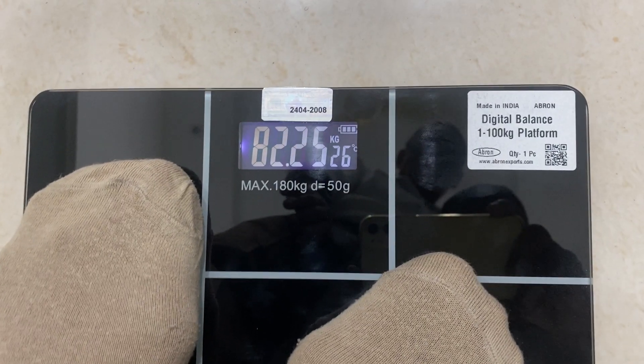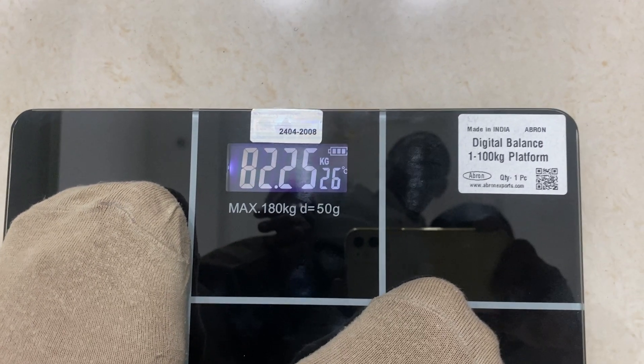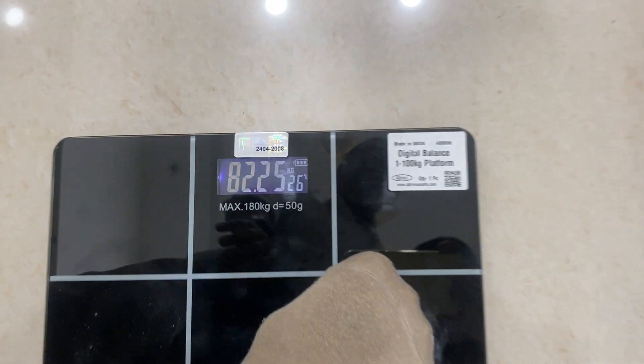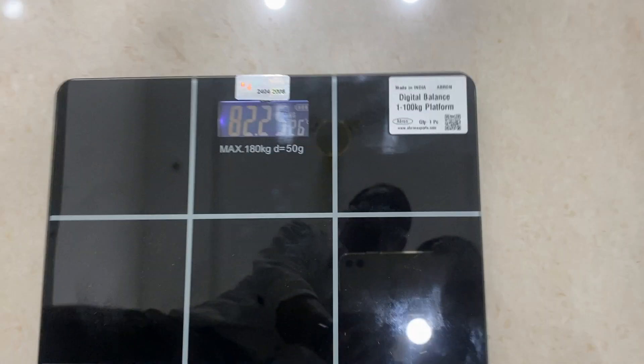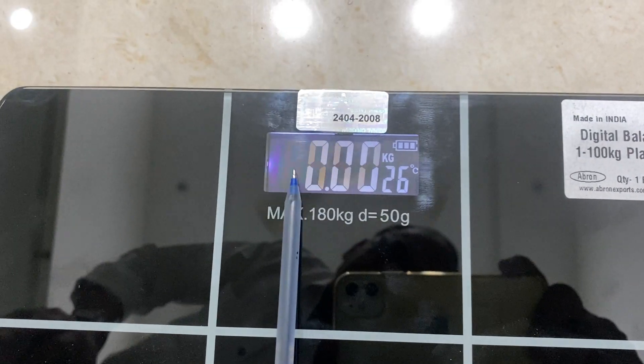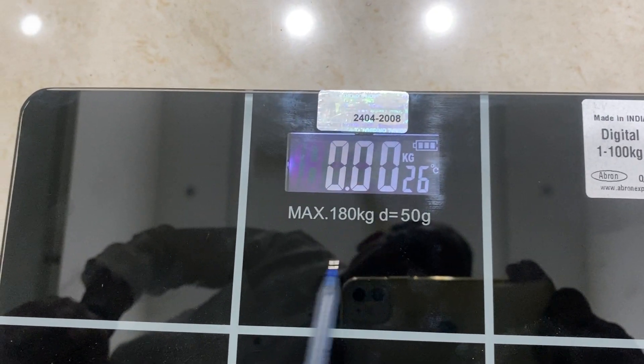The display also shows the battery capacity. When the display weight has come, it will stop. And when you just get up again, the display will automatically show the capacity and the temperature. KG 80 to 100 becomes zero.